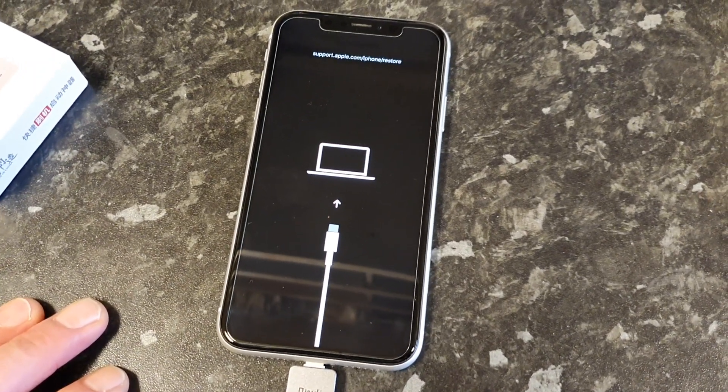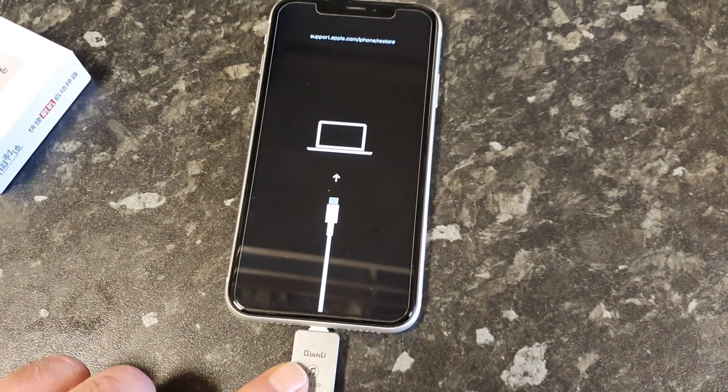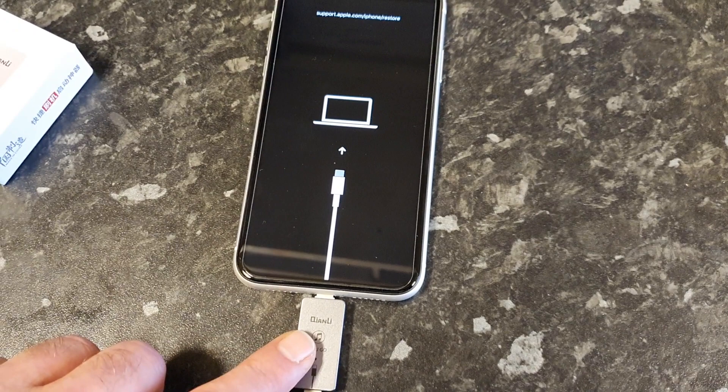There we go. And it's been detected by my PC as well. So now you can leave that in situ and continue to flash the iPhone.